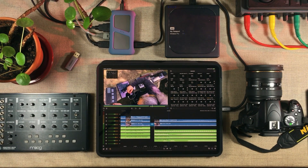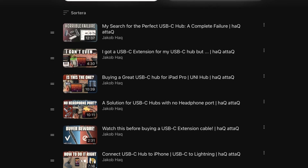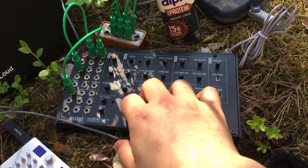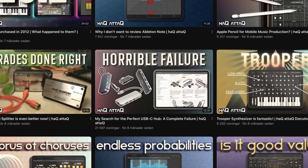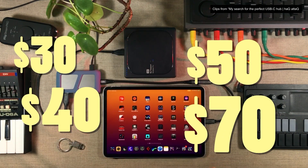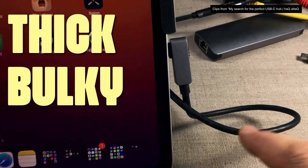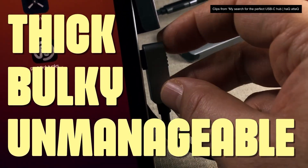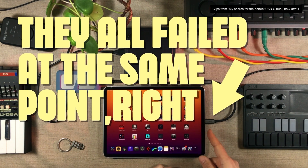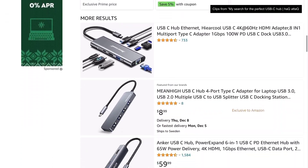My USB-C saga continues. It started out with me trying to find a perfect USB-C hub to use in my studio with my iPad. I'm a mobile music producer, so I also want that USB-C hub to be portable. And let me tell you, it was a really painful journey. I went through so many hubs, they all broke on me, so much money wasted, and they all broke in the same place. I didn't just lose the ability to connect USB stuff or just the charging — I lost connection to all of it, because the cable or connector broke. So I started looking for USB-C hubs where the cable wasn't permanently attached, as it is with so many USB-C hubs.